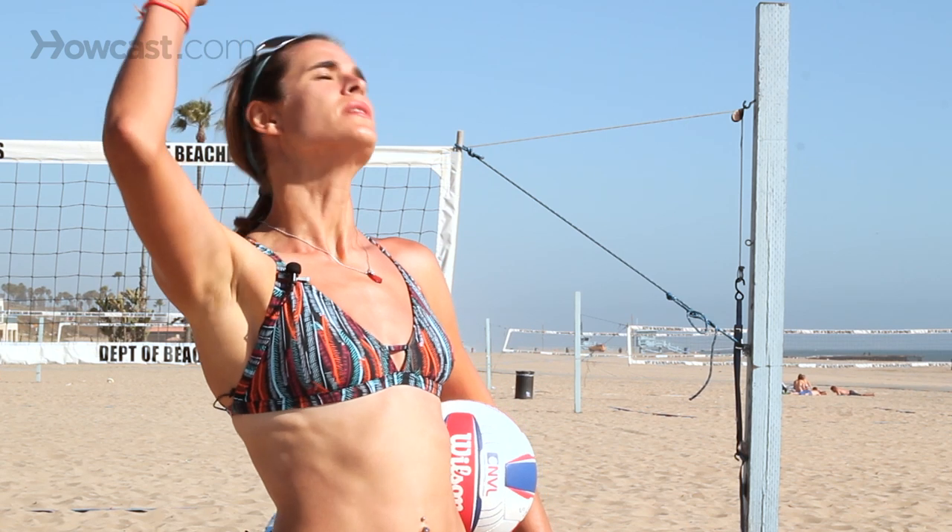If you toss it too far behind you, you're going to have to look up to hit the ball and you're going to lose sight of the court and your target. If you toss it too far in front of you, you're going to end up potentially serving it into the net or foot faulting, which means stepping inside the court while serving.